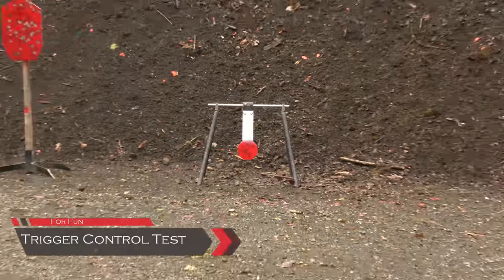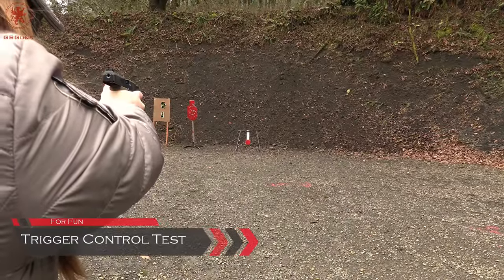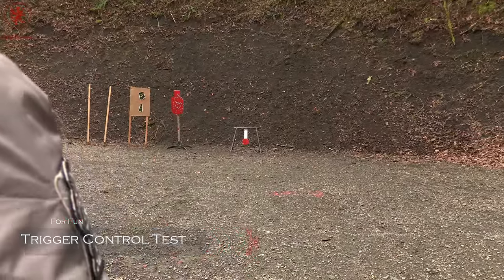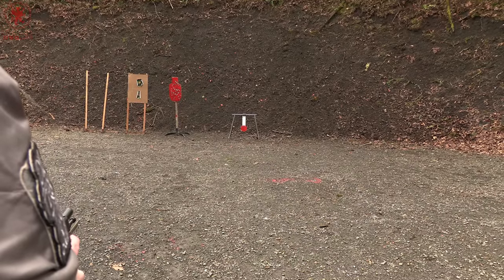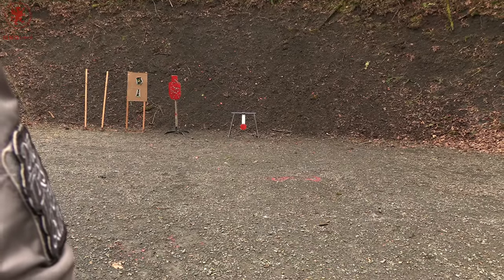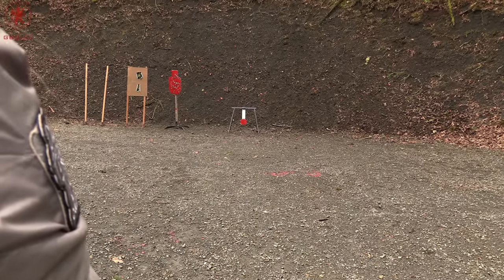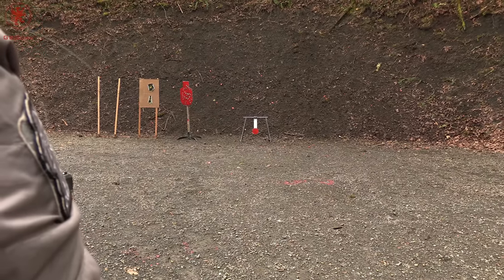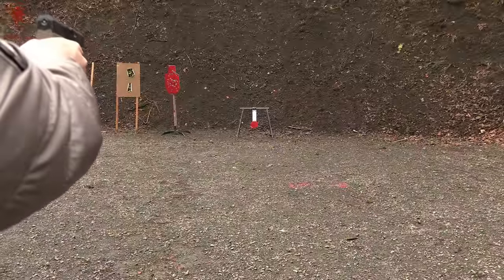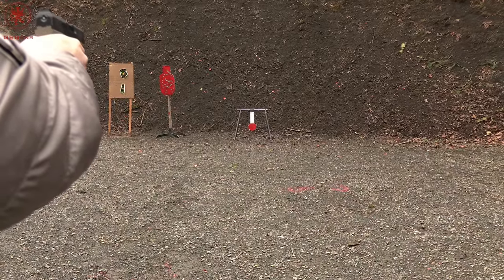Next up is the spinner test — that is our 6-inch Titan Grid Outdoors spinner target, and we are back at 13 yards. We've got 10 rounds — we've now swapped to Freedom Munitions because we ran out of the Blazer Brass. This target is small, and when you hit it it starts moving, which makes it even harder to hit. Timing a precise shot is important — that's why we use it to evaluate sights and trigger control on a gun. How far it moves is a factor of energy. It's a short-barreled gun with 115 grain, so it may not spin.